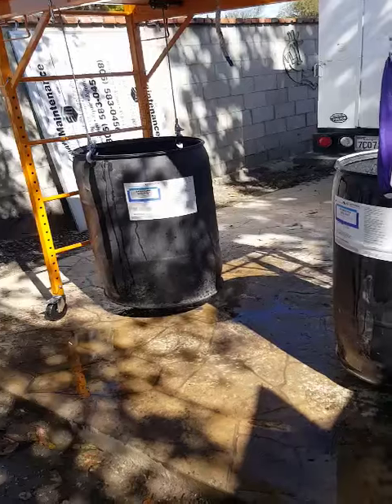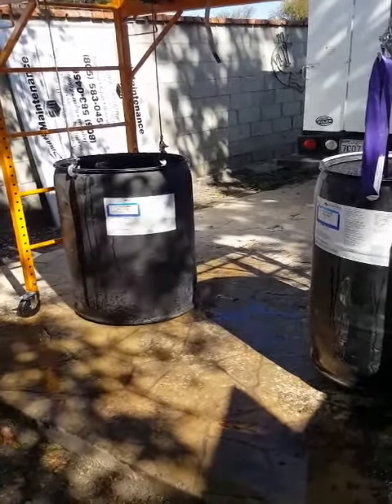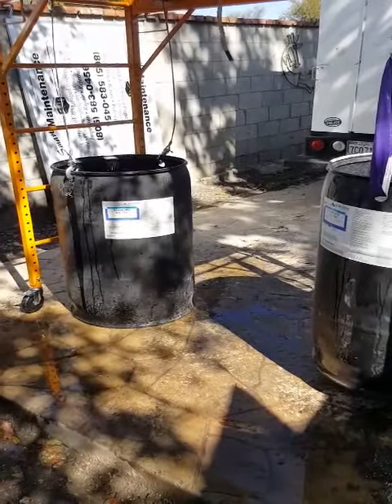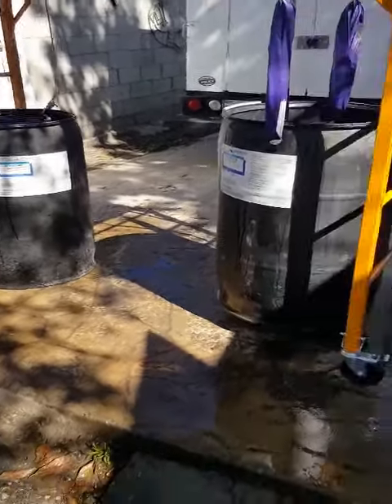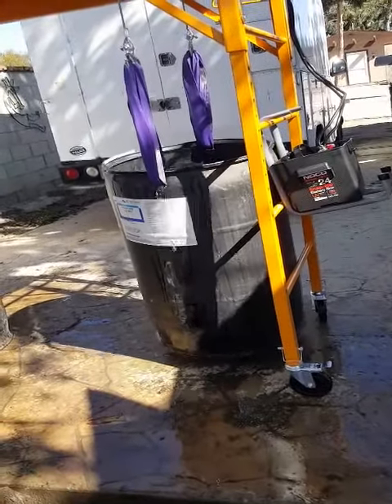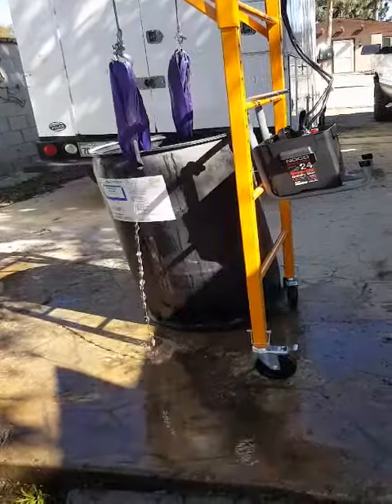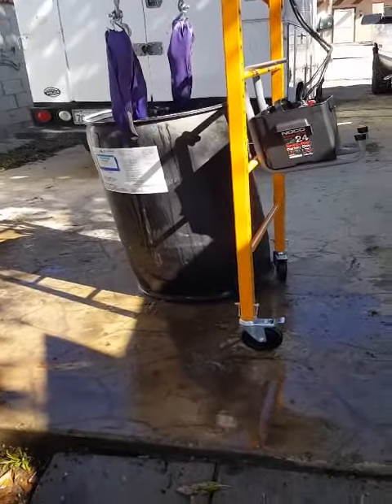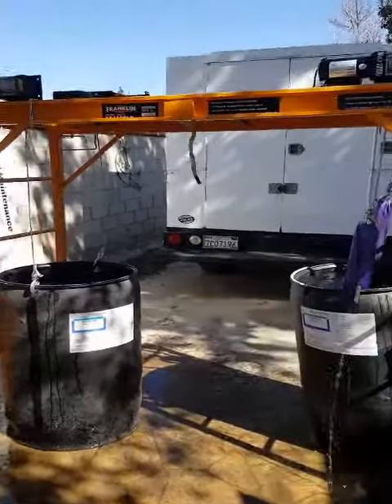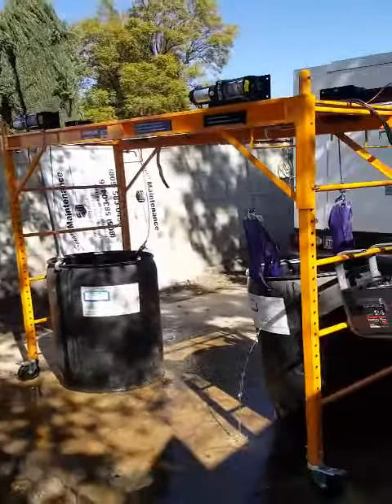So I can lower it one side at a time — front and rear — for perfect control. The whole rig breaks down for easy transport in my truck.